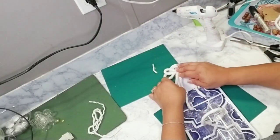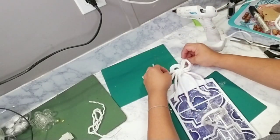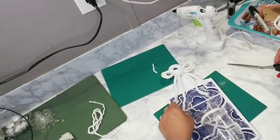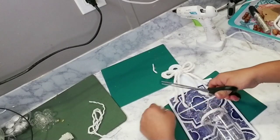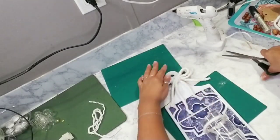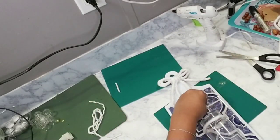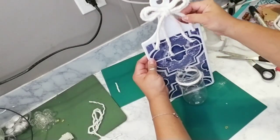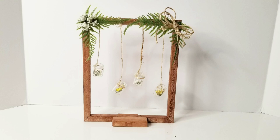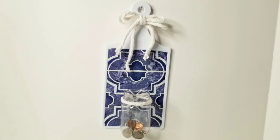I left mine blank because I'm not sure if I'll use it as a vase or a change holder — let me know how you'd use it! I hope you enjoyed all my DIYs with these little cute mason jars. If you did, don't forget to give me a thumbs up, share with friends and family, and if you're new, make sure to subscribe. Until next time, stay safe and stay blessed!